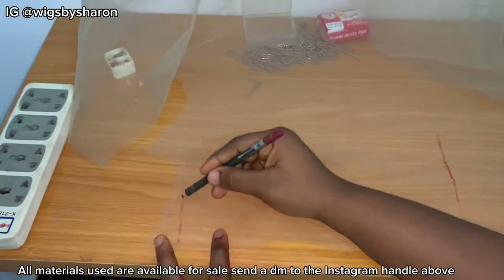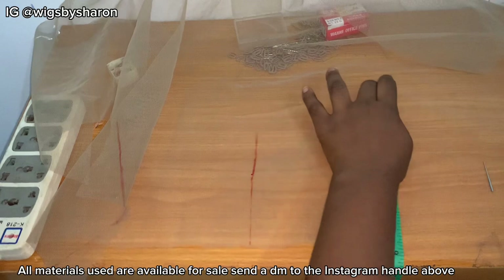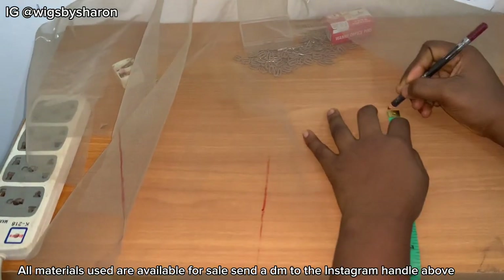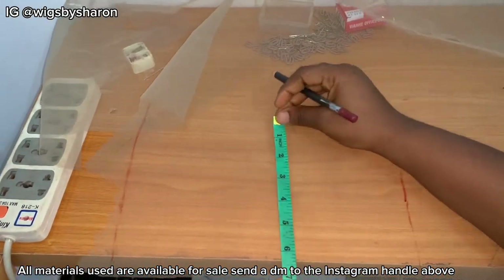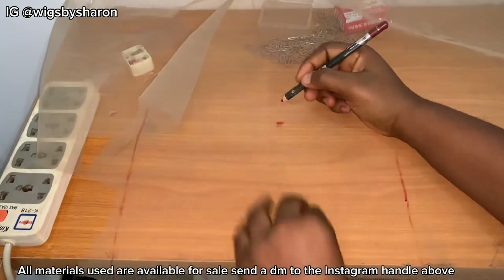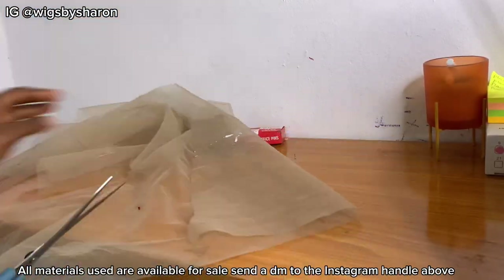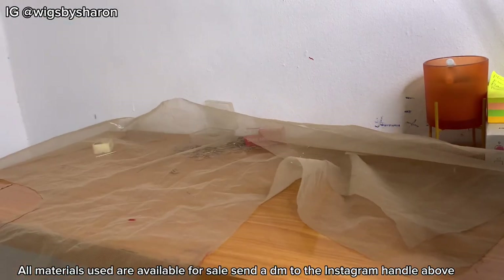On the first piece we measured, we're going to measure 9 inches from the bottom to the top — remember the first measurement was from left to right, so this one is from bottom to top. On the other 11-inch piece, we're going to measure 7 inches from bottom to top. That way we're getting our height, and now I'm just basically cutting out the two laces that we measured.